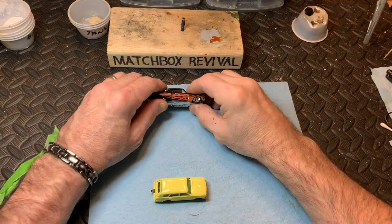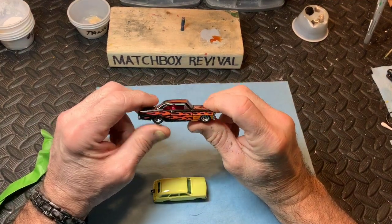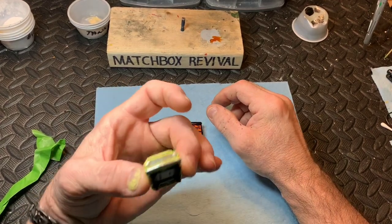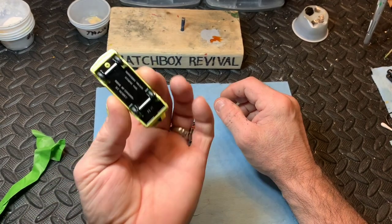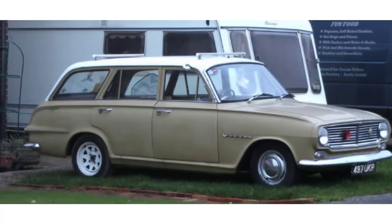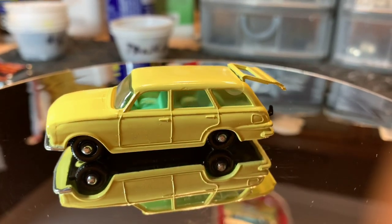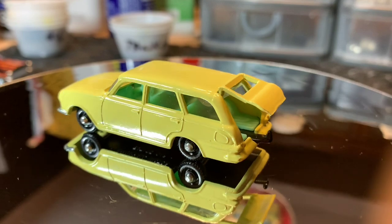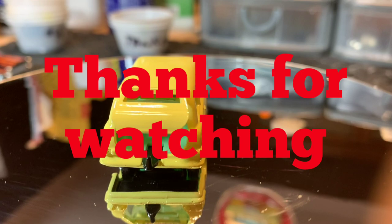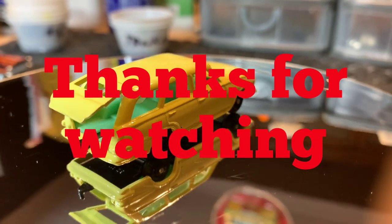Next up, 66 Nova invitational build — three blind mice — and this one will go into the cabinet. Here's a picture of an early 1960s estate car. And there you have it, the 38B Vauxhall Victor Estate Car. Thanks for watching and don't forget to subscribe.